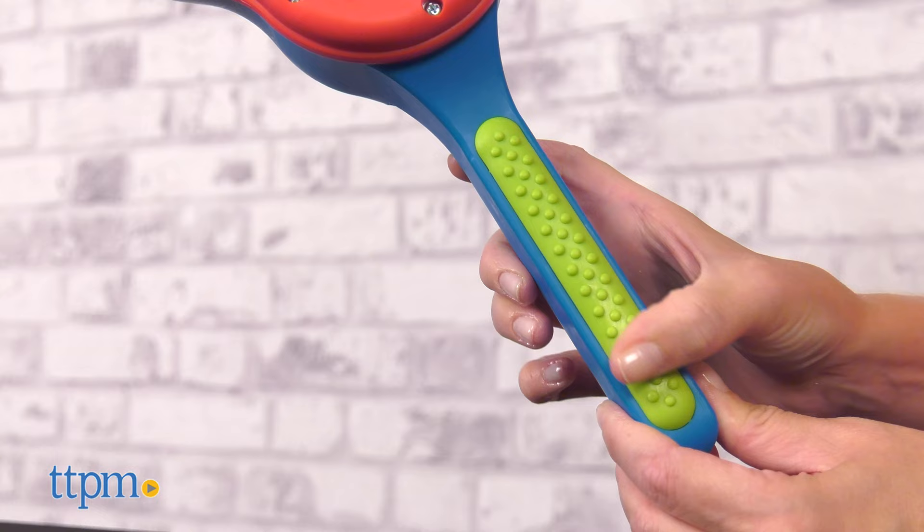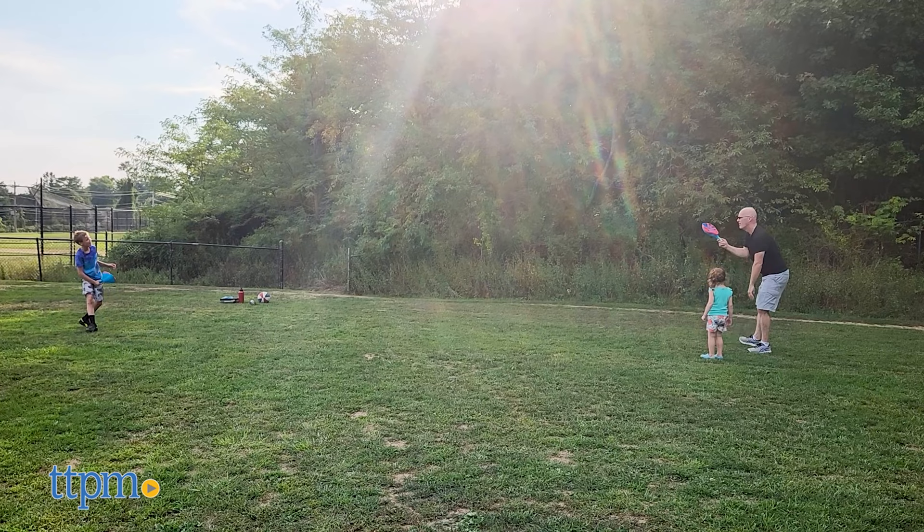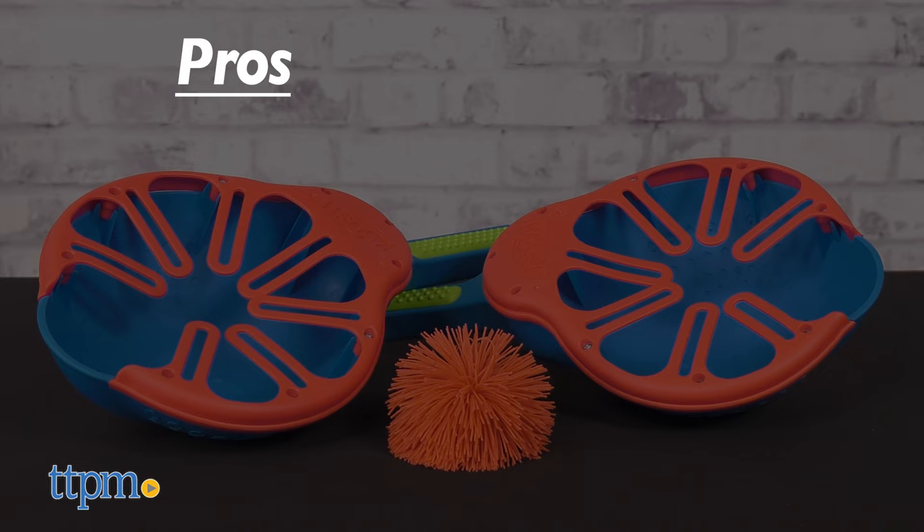I think the lacrosse-inspired feel really elevates a classic game of catch, providing a lot of outdoor fun for kids ages 6 and up and the whole family. What types of games does your family like to play outside? Tell me in the comments.